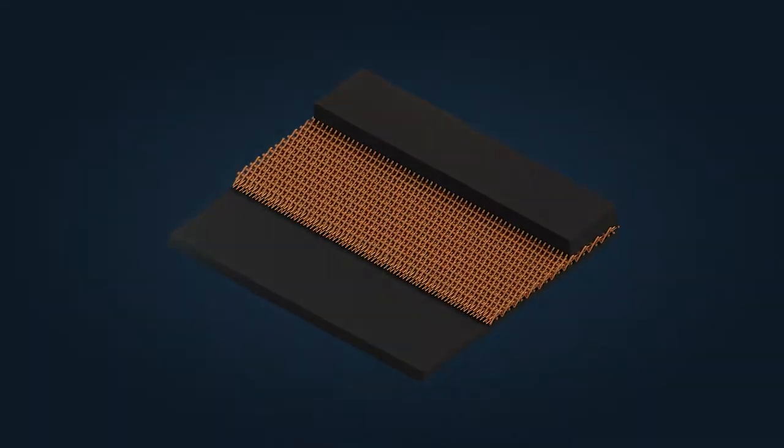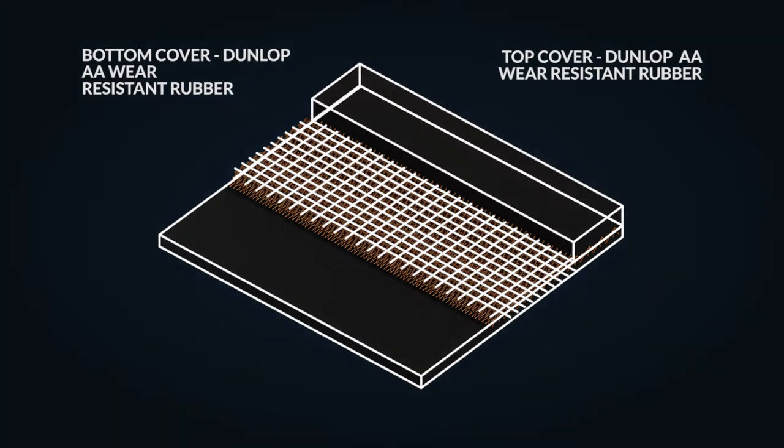The top and bottom rubber covers of the Dunlop Ultra X belt are created using top quality Dunlop AA wear resistant rubber, which provides the outstanding wear life that Dunlop are so well known for. But the real secret of the super strength of Ultra X is that the carcass consists of an entirely new patented fabric created by and unique to Dunlop conveyor belting.